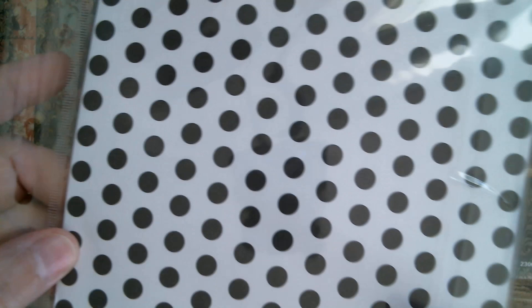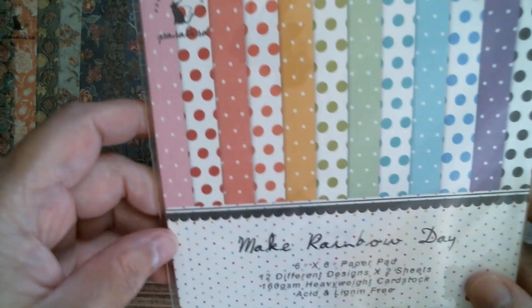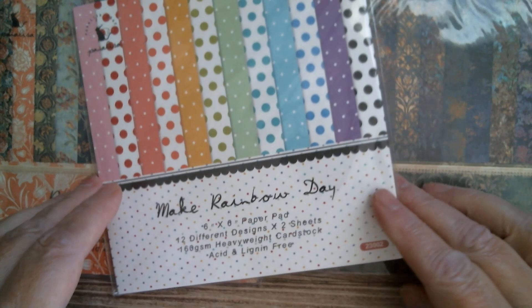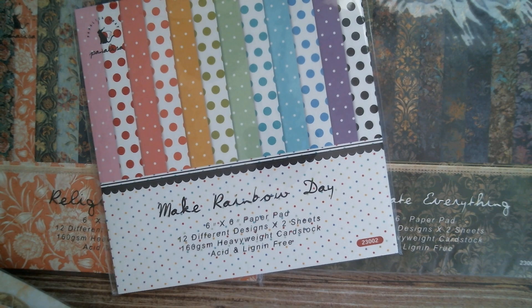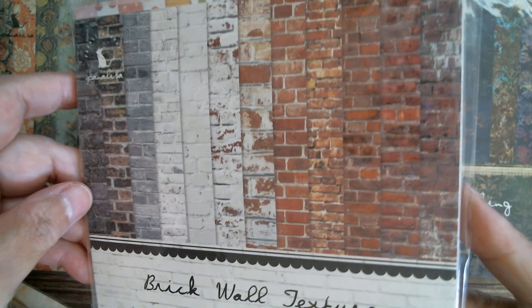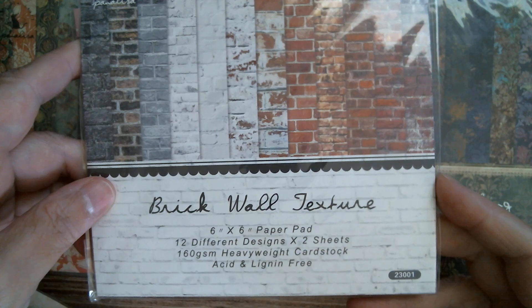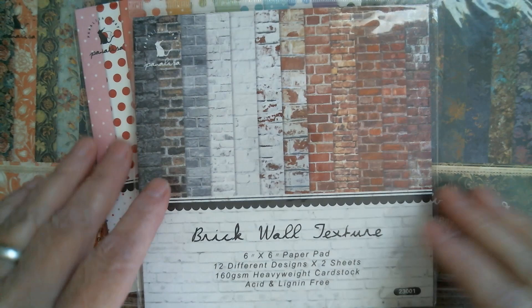That one is called 'Appreciate Everything.' This one is called 'Religious Myth.' Next up something a little brighter - if you like your polka dots, you've got the large and the smaller in matching colours. If I turn that over, you get a close up and that one is black and white. In here you get 12 different designs of two sheets each so there's 24 sheets in each of these packs. And then there's always a good one to have - brick wall texture, all different kinds of brick wall. Whether you're using your Cricut or creating a garden scene, or making little mini paper houses, you can use that to decorate the walls. Just perfectly scaled for making little mini houses.